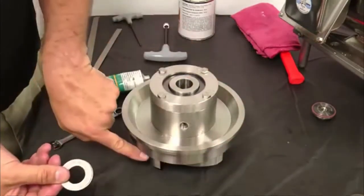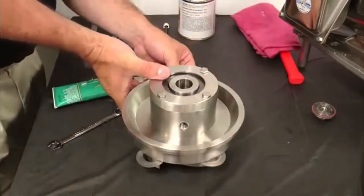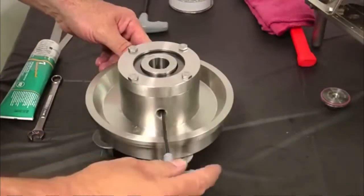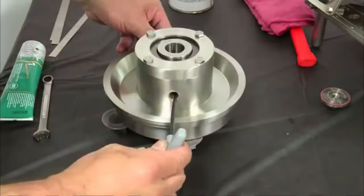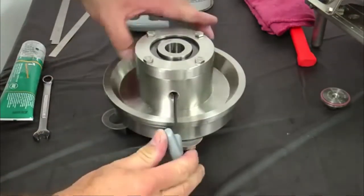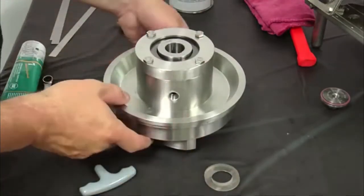Place 30 thousandths inch shims between the back plate and the impeller vanes, inserting the shims in at least three locations around the impeller vanes. Tighten the aligned set screw on the spring retainer with a one-eighth inch Allen wrench. Rotate the impeller to align the second set screw on the spring retainer with the access hole, then tighten the set screw. After both set screws are tight, remove the 30 thousandths inch shims between the impeller and the back plate.